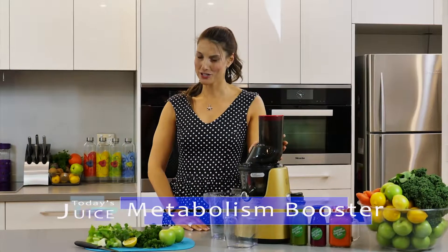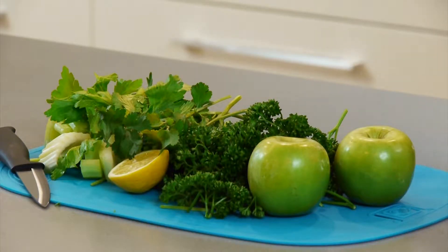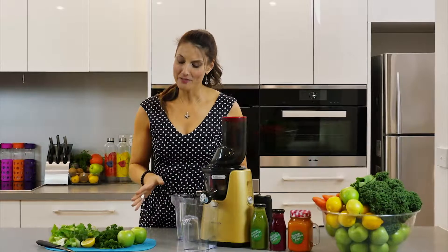It's nutritious and delicious of course, and I'm going to make it with my good friend here, the Kuvings juicer. So what do we have in this juice? Well we've got some celery, we've got some parsley, some coriander, we have our lemon down the front again, full of vitamin C, and we have some green apples.